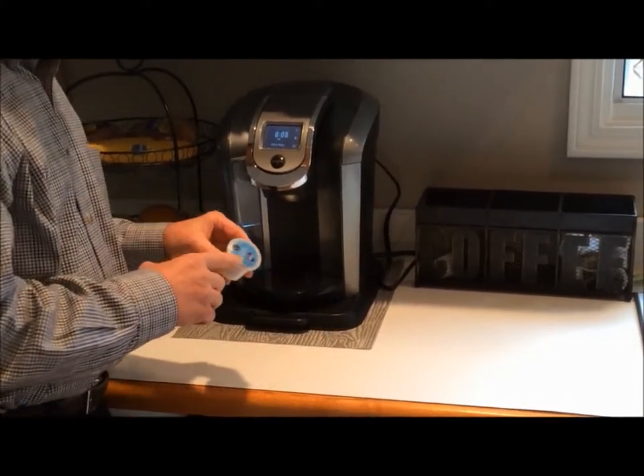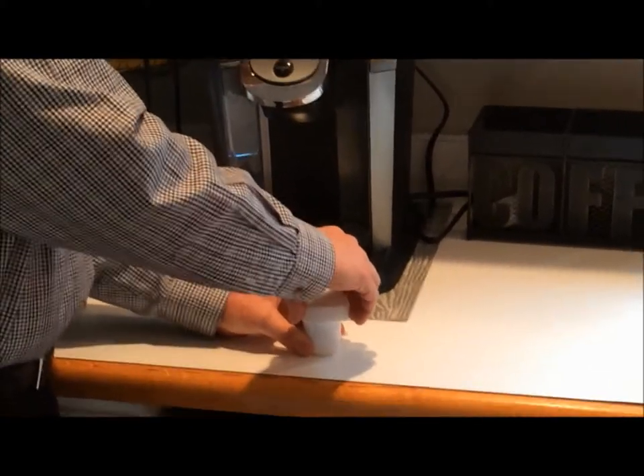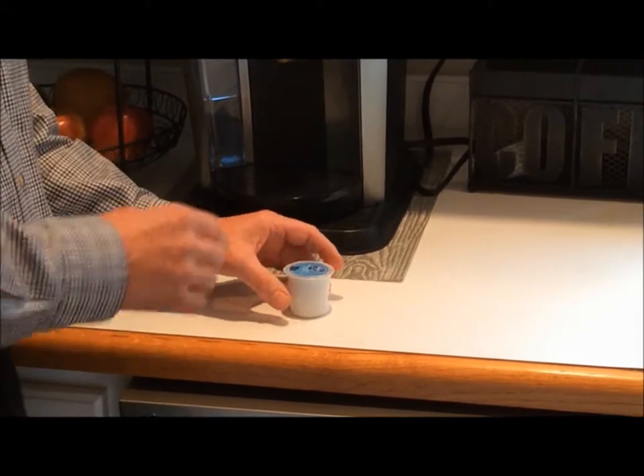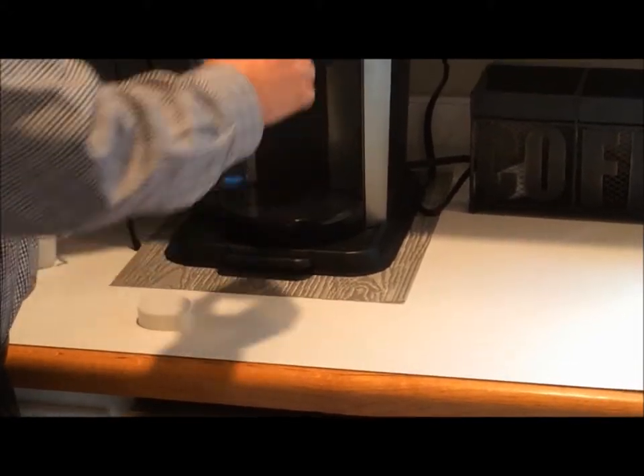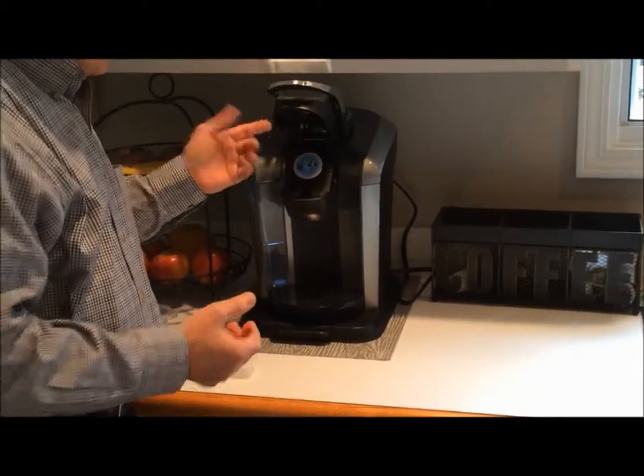Quite a few of the K-Cups are pressurized, and the Pre-Punch, when used, takes that pressure off of the K-Cup so that when it is inserted in the coffee maker, the puff of coffee is not going up into the water needle.